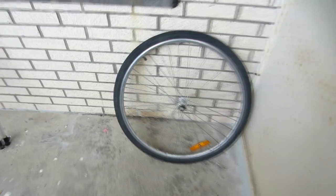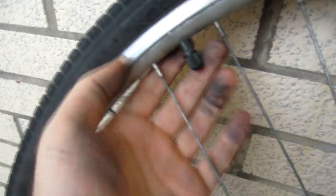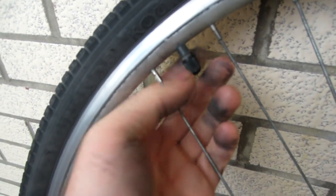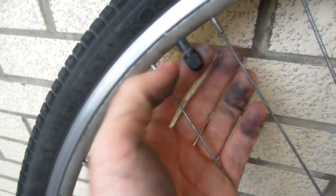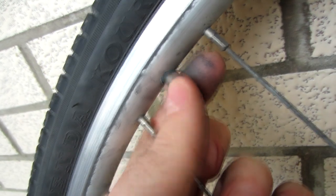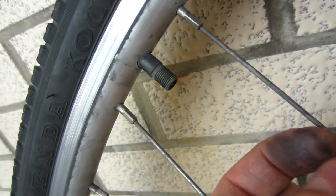To take the tire off you've got to find the part of the wheel that has the valve stem on it — this part right here. This wheel has what's called a Schrader valve. There's a little cap that comes off and it reveals the actual valve itself. The Schrader is also the style of valve that car tires have on them.